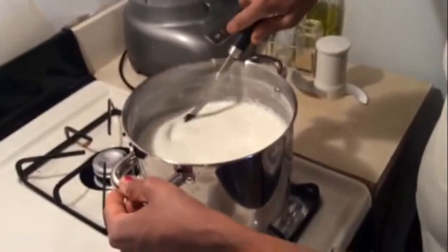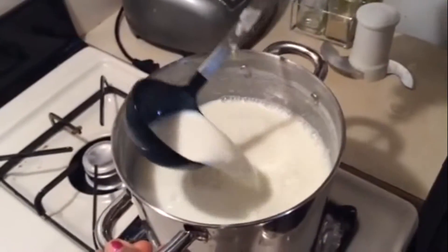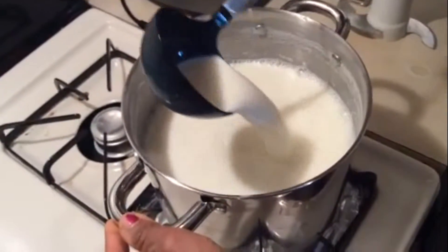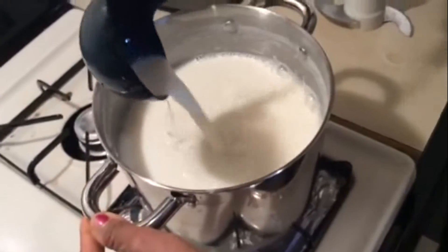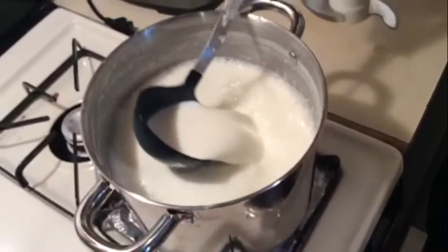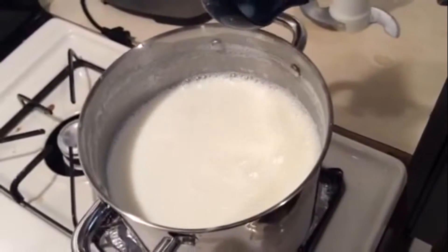Hello everyone. Today I am making one of my very favorite dishes called chocolate bread pudding. Here I have in this pot boiling about 4 cups of milk and half and half, or you can use heavy cream — 3 cups of milk and 1 cup of half and half or heavy cream. We want to keep stirring in order to ensure that the milk does not burn at the bottom.